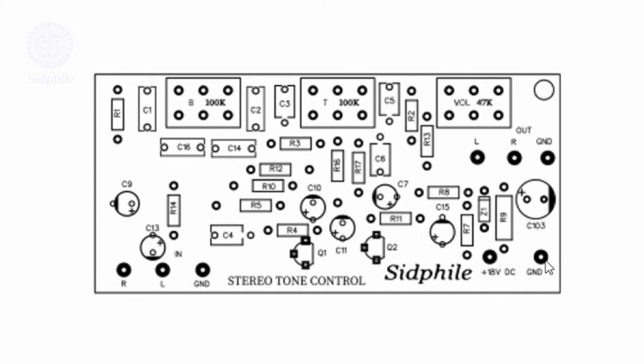And this is ground. This is the audio inputs: right, left, and ground. This is the audio output: left, right, and ground.